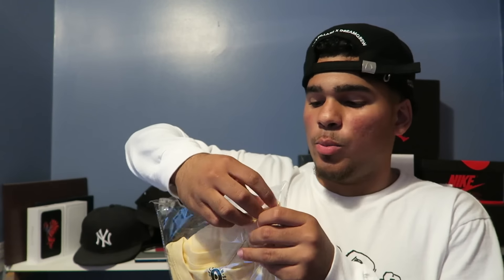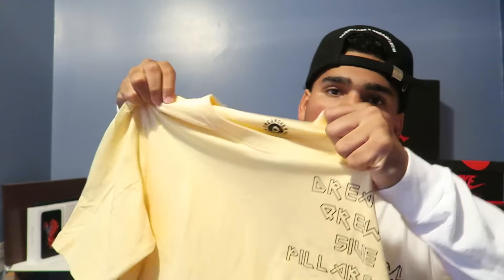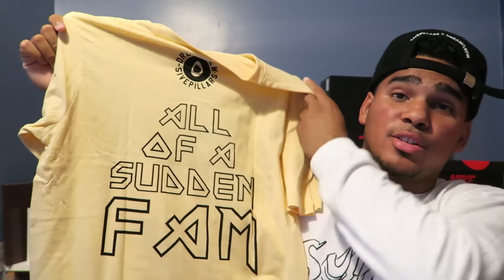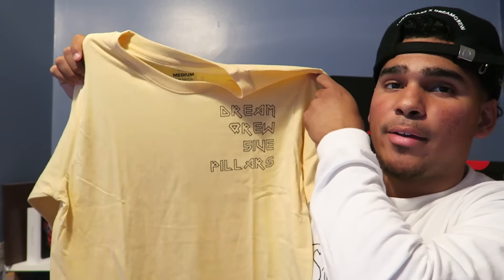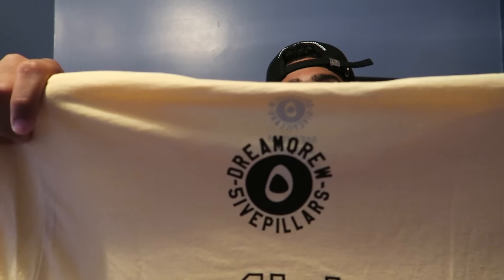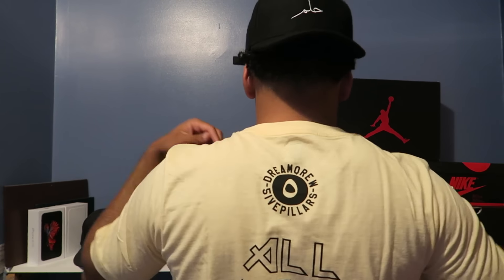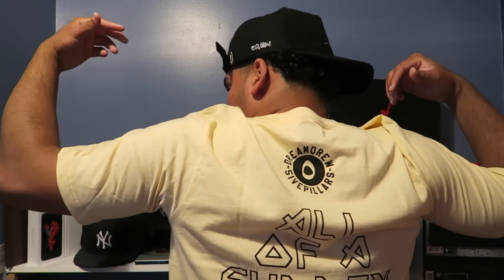Next item we have the shirt. Going ahead and opening this up — this shirt is dope. On the front we have 'Dream Crew' and 'Five Pillars' with the logo, the Dream Crew logo with the Five Pillars in the middle. I'm going to try it on so you can see how it looks. Here's the shirt — I like how it fits. I don't know if I have shirts in my wardrobe that are this creamy yellow color, so it's a nice addition.